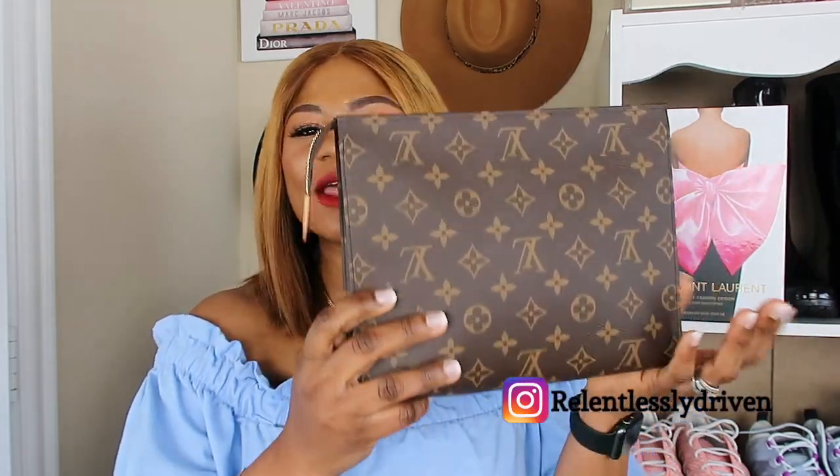Without further ado, let's jump right into styling the purse. So like I mentioned, I started doing research to find other ways to wear my bag. Sometimes you're out and you've worn your purse as a clutch for so long and you really want to just put it on your body and walk around. This purse only gives you two options: either you wear it as a clutch or you kind of wear it under your shoulder. So I was looking for other ways and I found one.